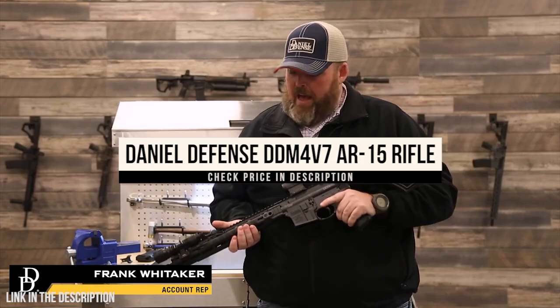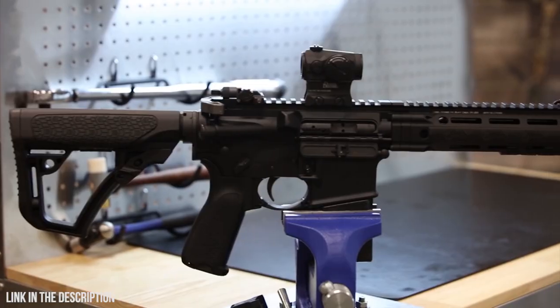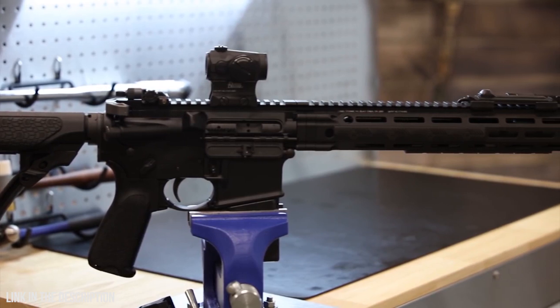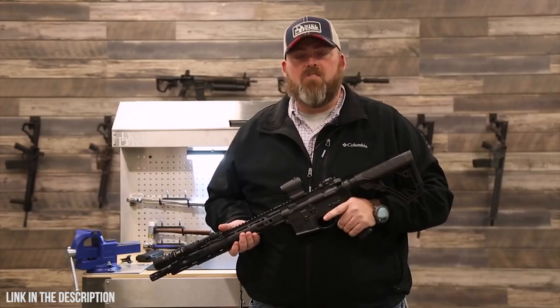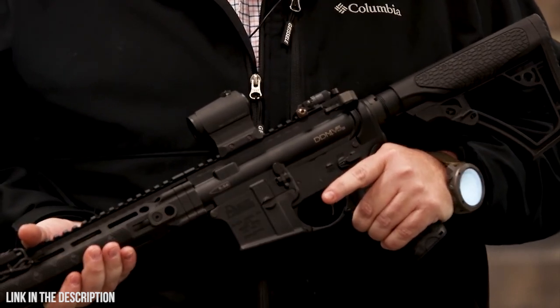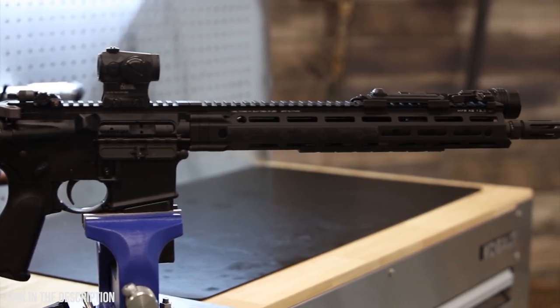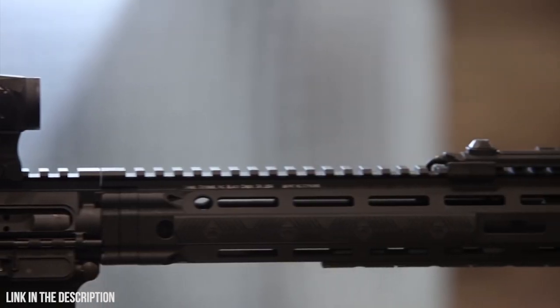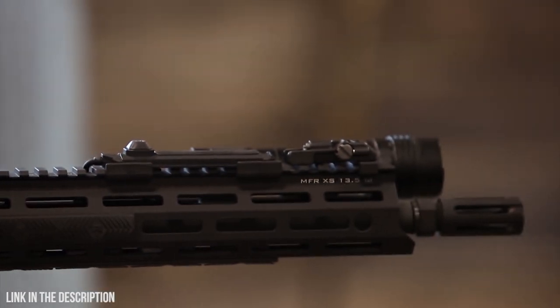I've been shooting AR platform rifles for over 10 years. This is my Daniel Defense rifle. I started a few years ago with a DD-M4 V5S. Over time, it's transitioned into something more similar to the V7 SLW.